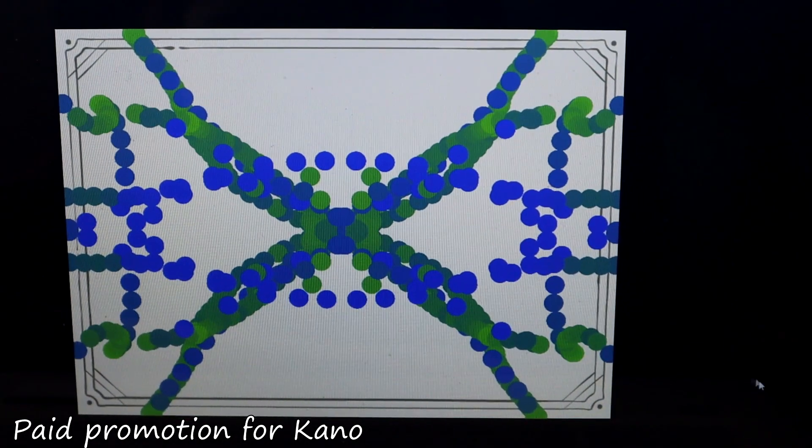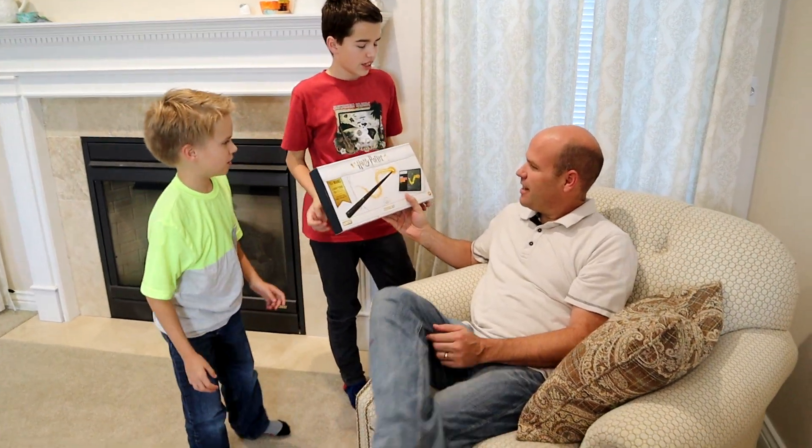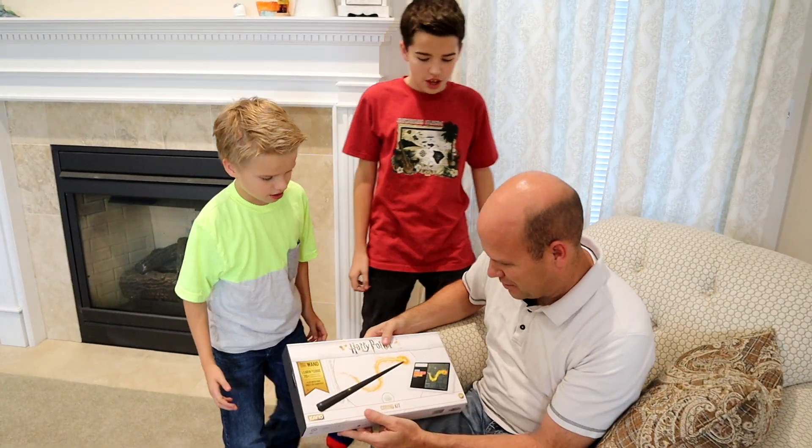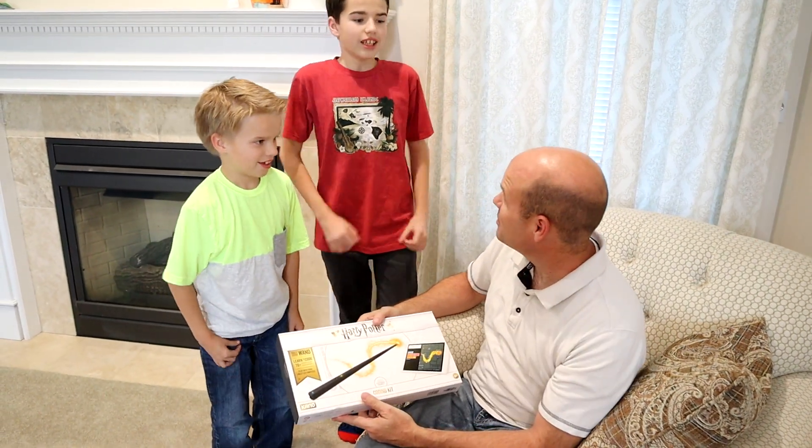This is a paid promotion for Kano! Hey Dent, look what Kano sent us! What is it? It's the Harry Potter wand! Harry Potter wand? What does it do? We can code with it! Can you build it? You guys want to build this and make some code?